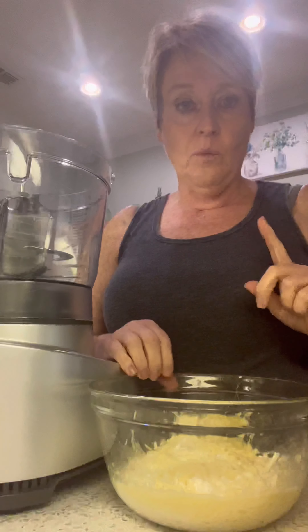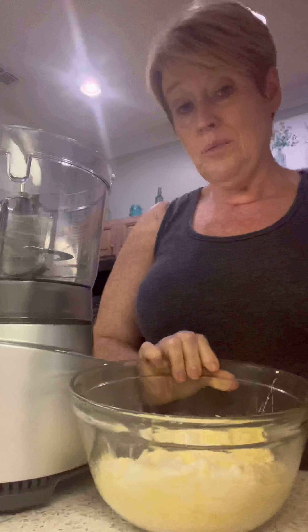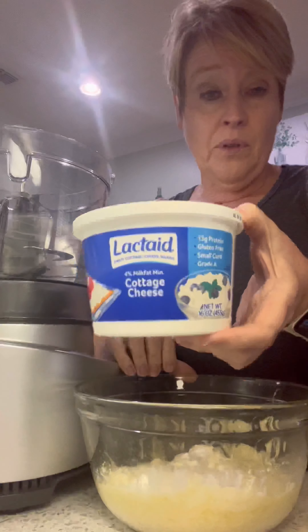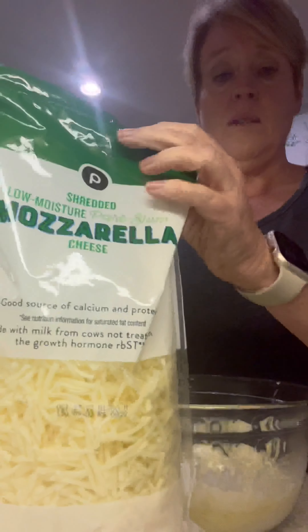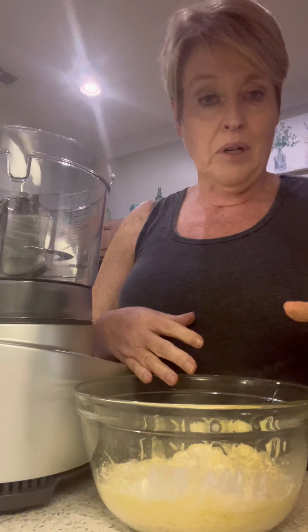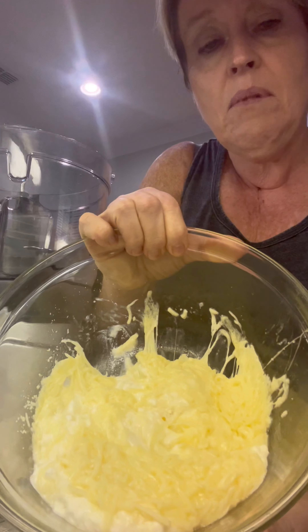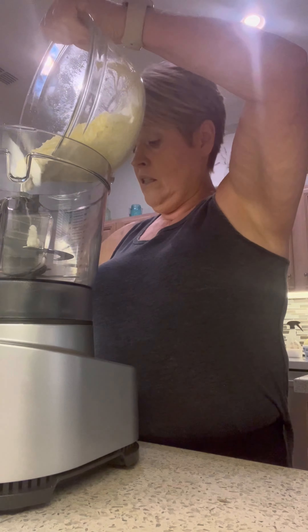I've already got started so let me catch you up. In this bowl it's one cup of cottage cheese — I use the lactate version because that's what works for me — so it's eight ounces of cottage cheese. Then approximately two cups of shredded mozzarella. All I've done so far is stir it up lightly, then put it in the microwave until the mozzarella starts to melt and the cheese is hot. Now we're going to put this in our food processor.